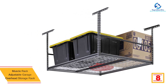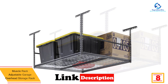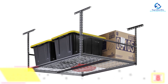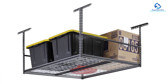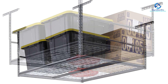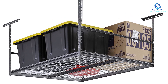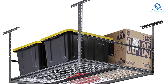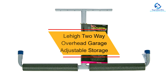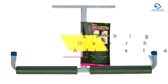At number 8, we have the Muscle Rack adjustable garage overhead storage rack. This is a highly durable and elegant storage rack that will suit your garage. It has been constructed from the best quality shelving, able to support up to 600 pounds, making it ideal for keeping a number of tools and equipment. It features a heavy-duty design which keeps it extremely strong and perfect for long-term use, and it is easy to install.